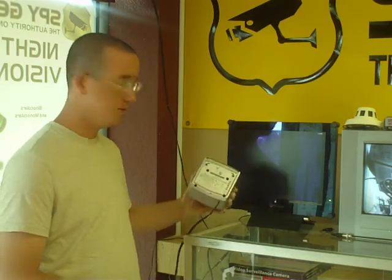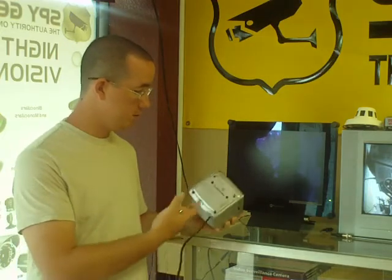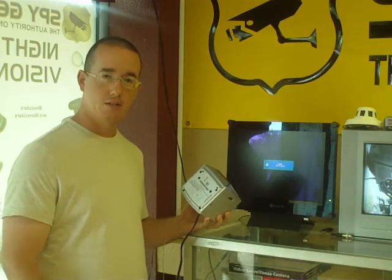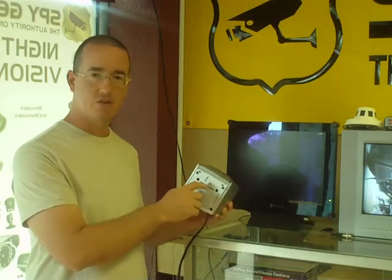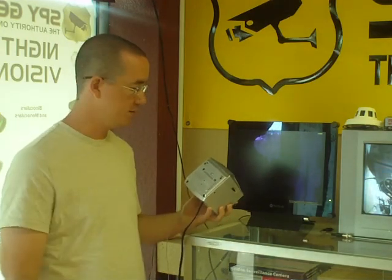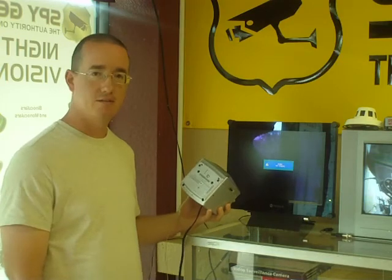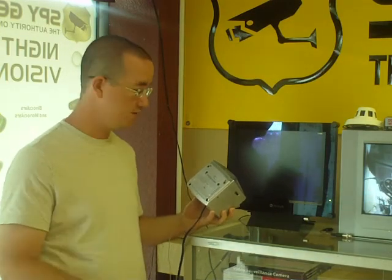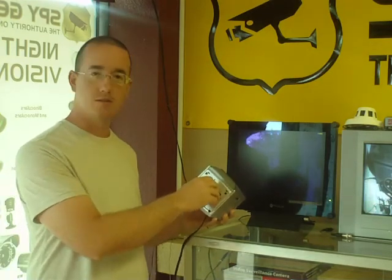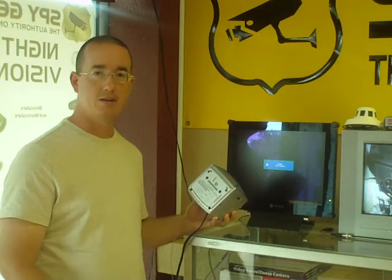It's going to record right to an SD card contained in the unit, and the SD card is completely hidden. You can look at this unit and you're not going to be able to notice any spot for an SD card. It looks and functions just like a real working clock radio. To get to the SD card, there's a little magnetic strip on the bottom. People looking at it for the first time wouldn't be able to tell it's even a magnetic strip unless they have a magnet to pop the cover off. Even with the magnet, it's a little tricky to get off at first.